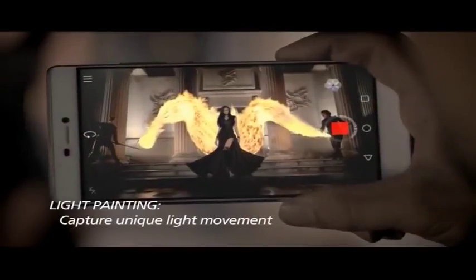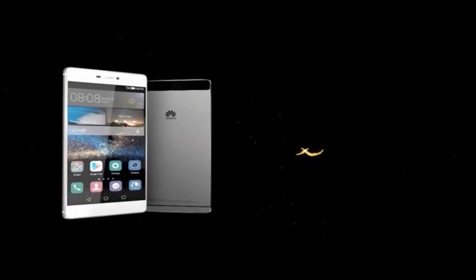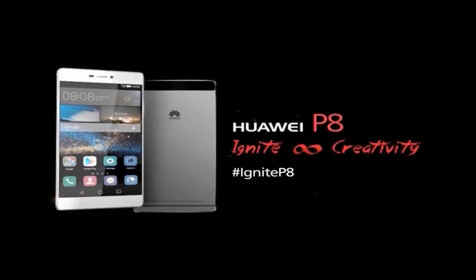Fire ignites passion and creativity. Free your imagination with the slim, sleek and beautiful new Huawei P8.